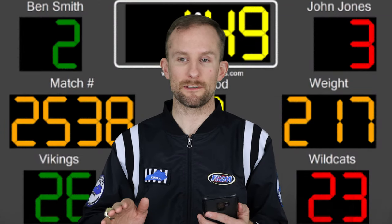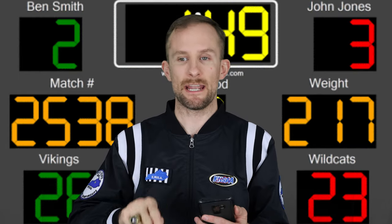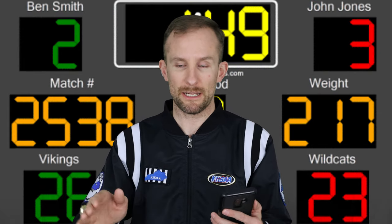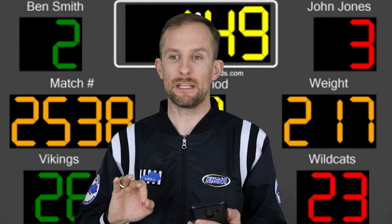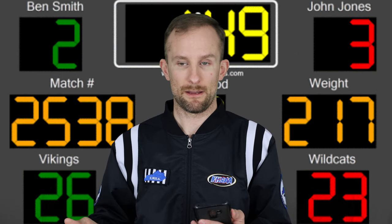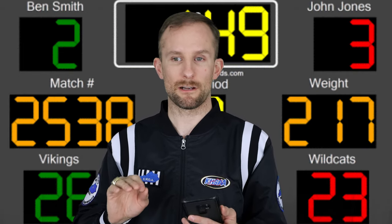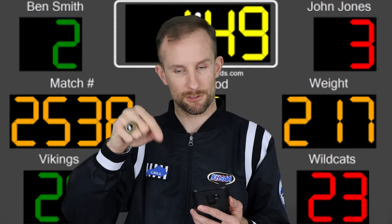Circling the first points can be anything — a penalty, a takedown, a reversal, near fall, whatever. The first point scored — stalling, any point scored — needs to be circled. That way, if it does go to the 32-second rideout, the person who scored the first point will have the choice of either the up or down position. That's very important and often overlooked. If it's a takedown, just circle it.